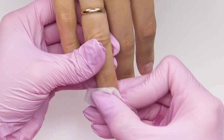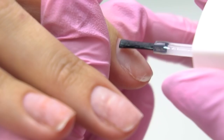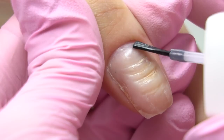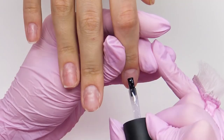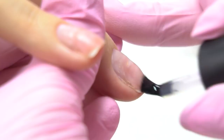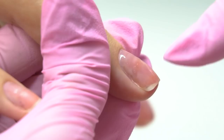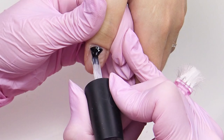Dehydrate the nail plate, carefully removing dust. I apply a thin layer of an acid-free primer without getting on the skin. Apply the base coat in a thin layer. I've chosen a mild acidity base so that on such thin nails it would not cause a chemical burn — especially on the ring finger. Can you see how red it is? That means it's too thin. Send it to the lamp to cure for 30 seconds.